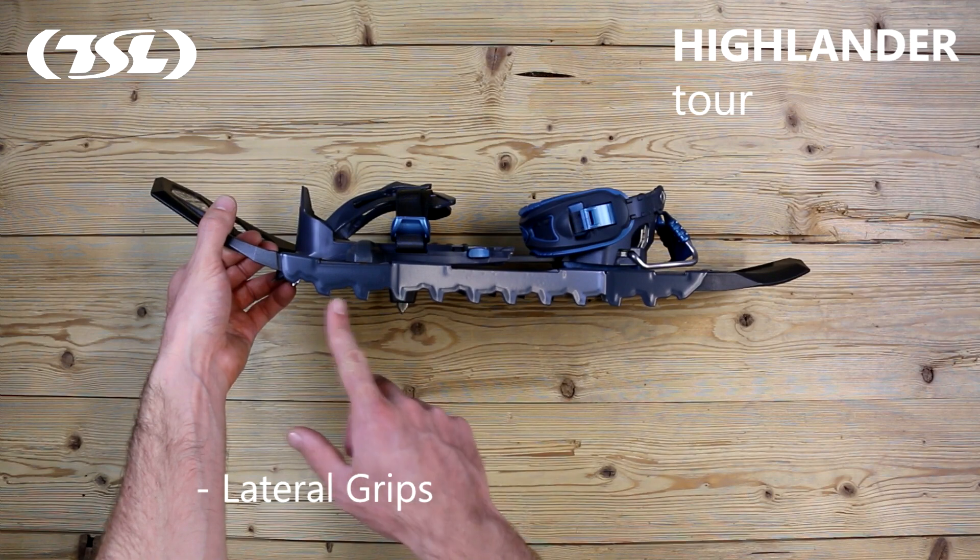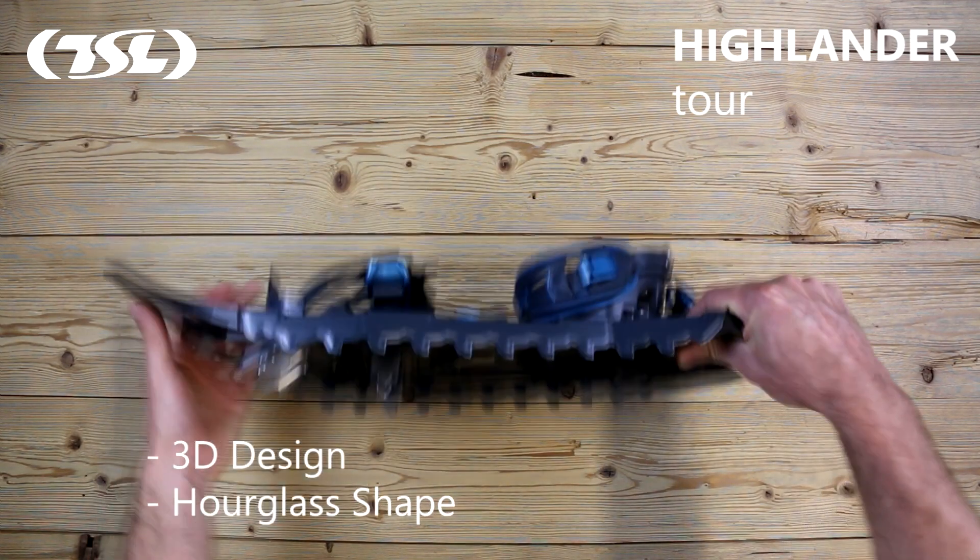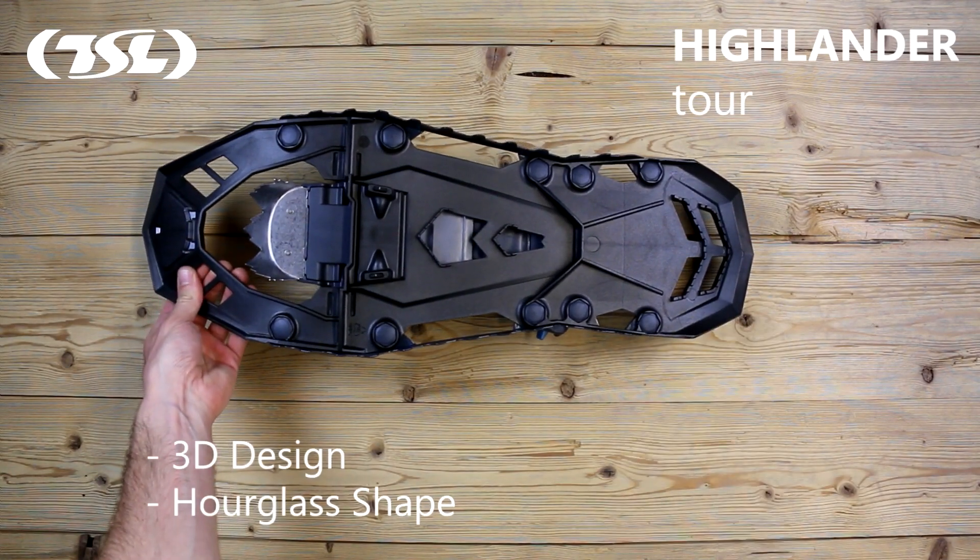The interchangeable grips located around the edges of the frame provide excellent grip on all types of snow. The 3D design and the hourglass shape help prevent you from slipping whilst going uphill, whilst providing enhanced grip for downhill sections.